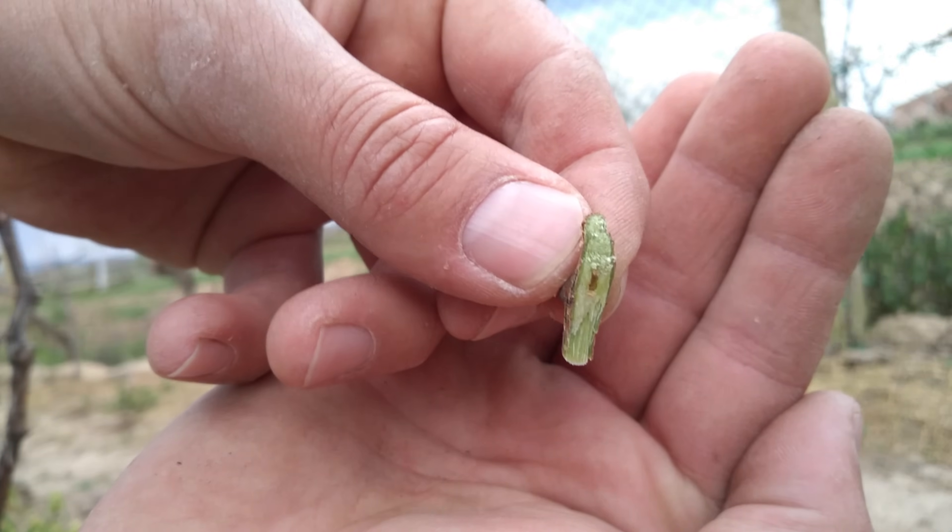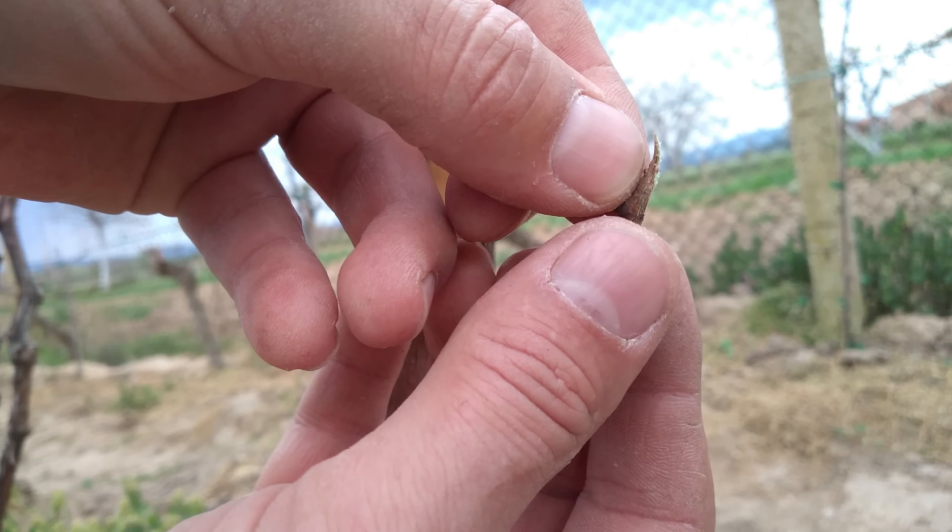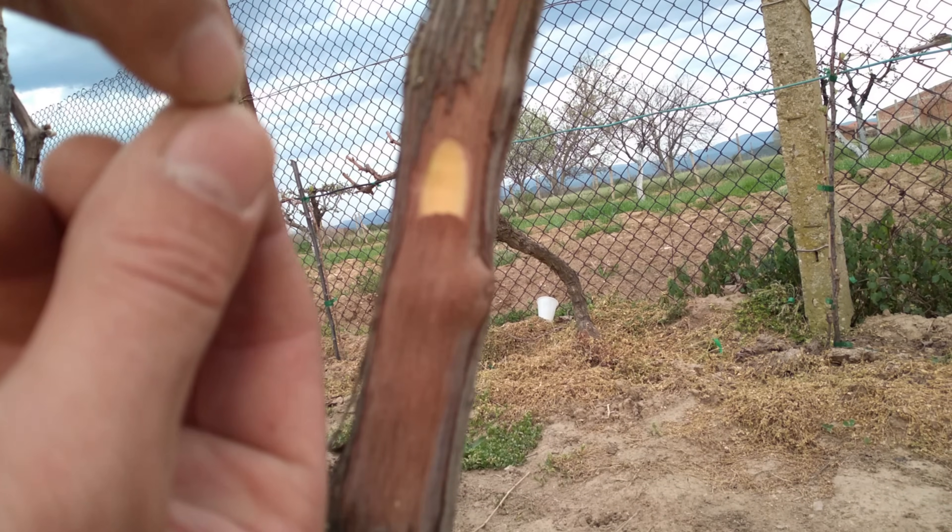Create a slot with a bottom bark flap at the graft site. Insert the chip into the slot, pressing it slightly under the bark flap.